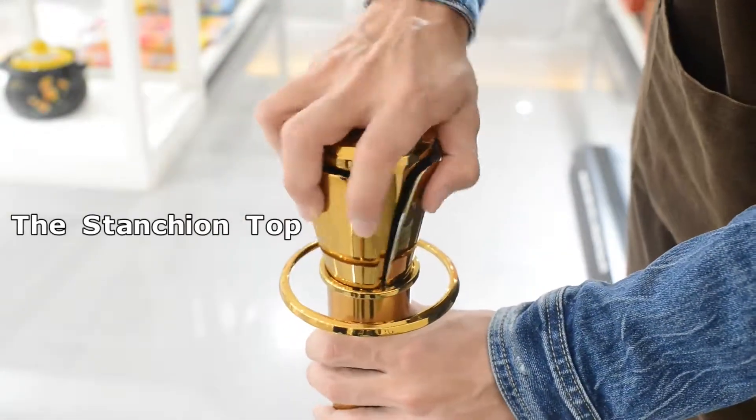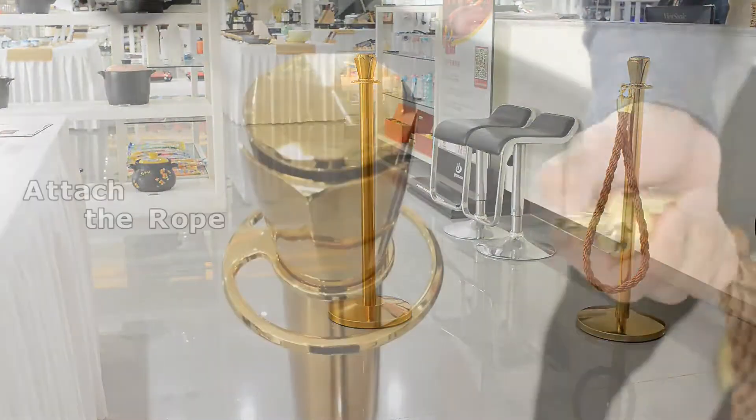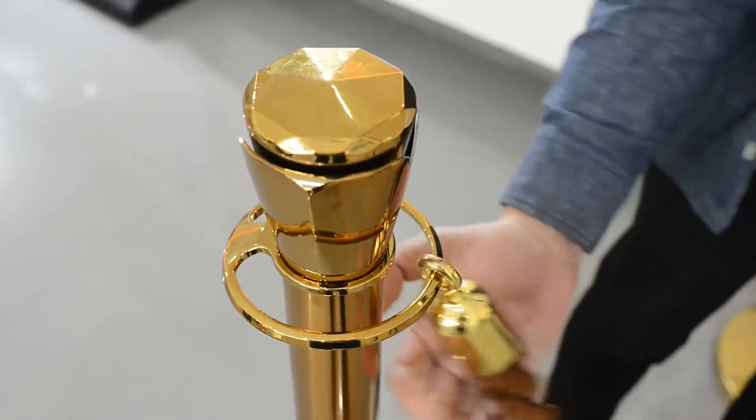Then we install the crown top. Attach the snap end to the top ring.